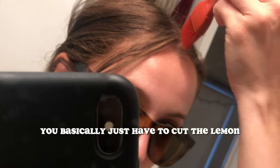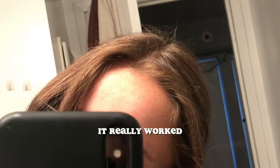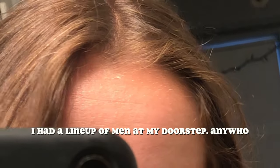Just be careful because lemons are really acidic, so too much sun can burn your scalp. You can dilute it with water to help. It's very easy — you basically just have to cut the lemon, squeeze out the juice, get a brush, and brush the lemon juice into your hair. A few weeks passed and the results were astonishing. It really worked and it looked so darn cute.